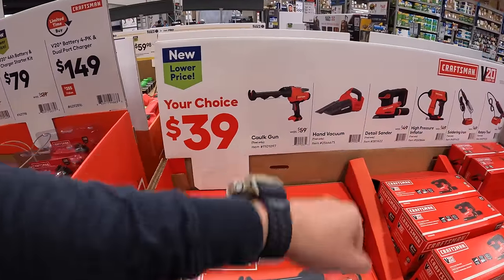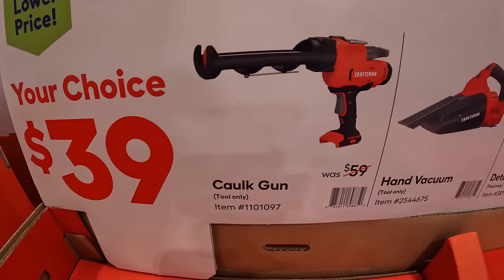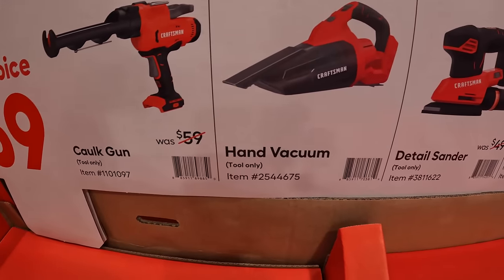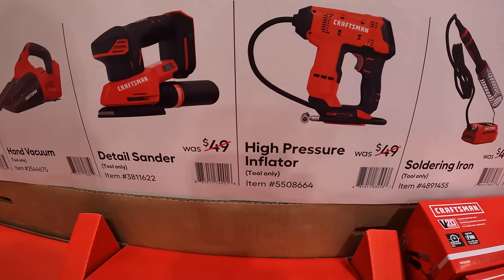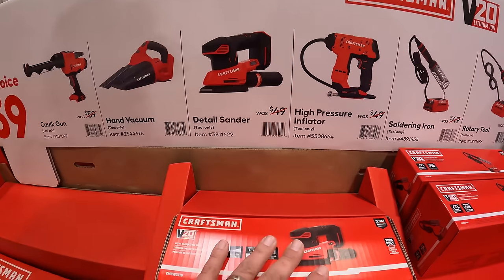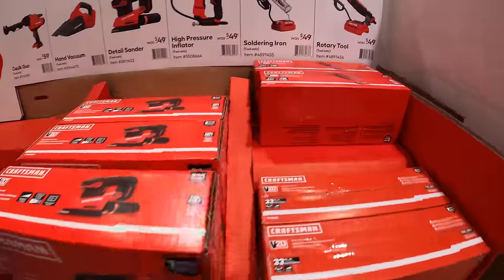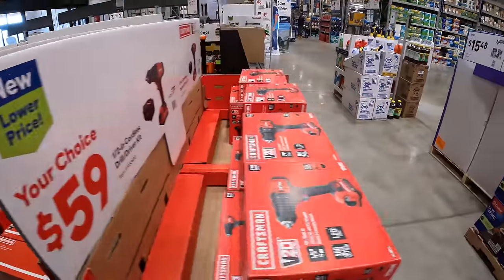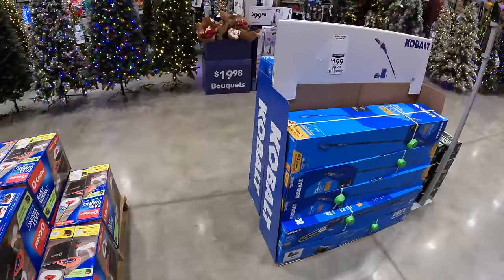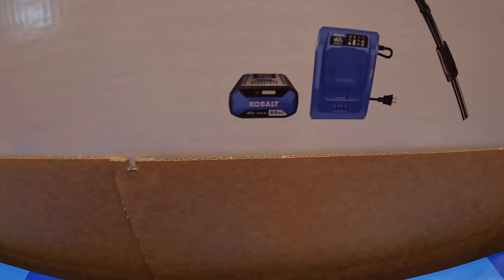$39.99 your choice — they have a good selection including a caulk gun, a detail sander, and a high-pressure inflator. $199 for the 40-volt 10-inch table saw as a kit, which comes with a 4 amp hour battery and charger.